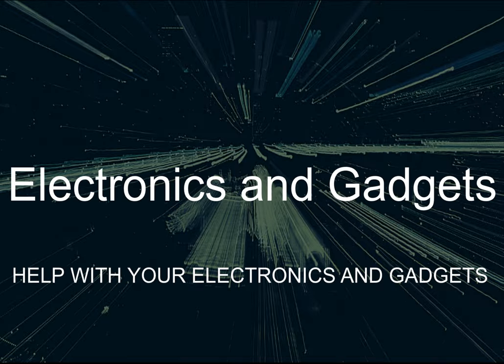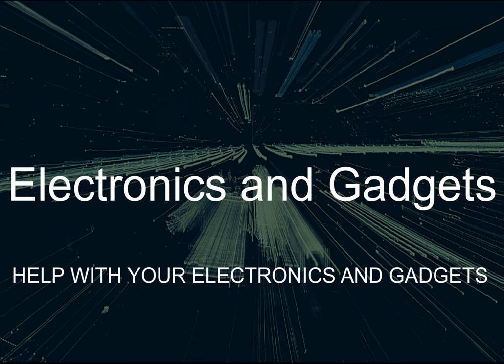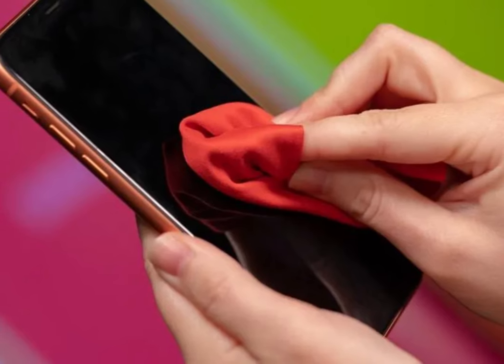Hey there, friends on YouTube. My name is Roger with Electronics and Gadgets. If this is the first time here, thanks for stopping by — please hit the like and subscribe button. If you've been here before, thank you.